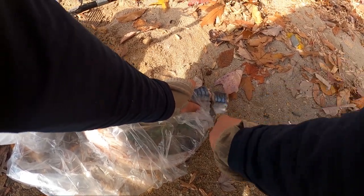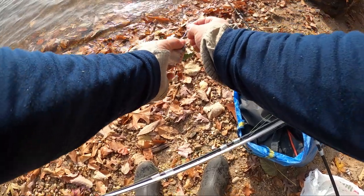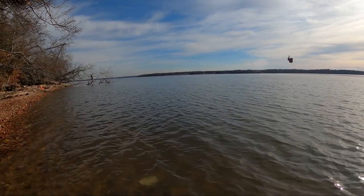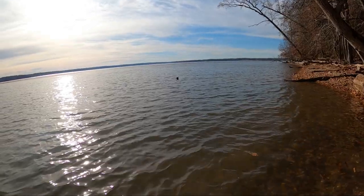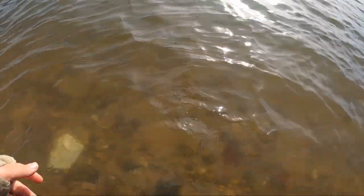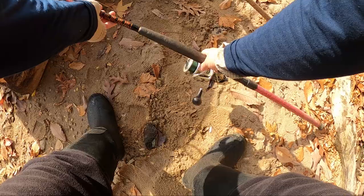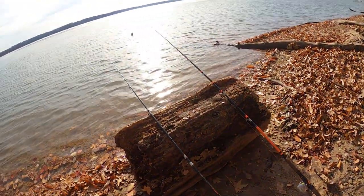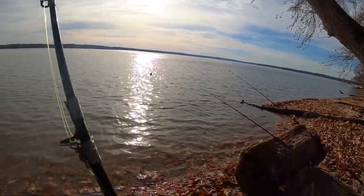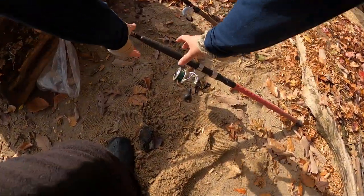We have mackerel and carp for bait. For the most part we're going to be blasting these as far as we can get them — almost feels like I'm shark fishing back home.